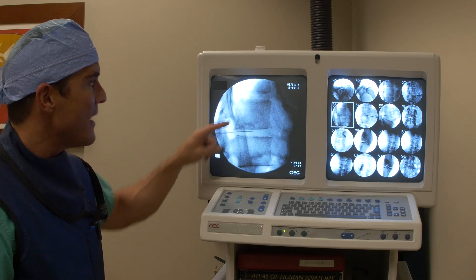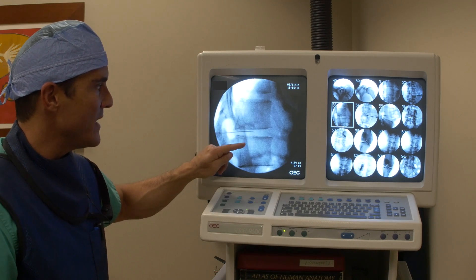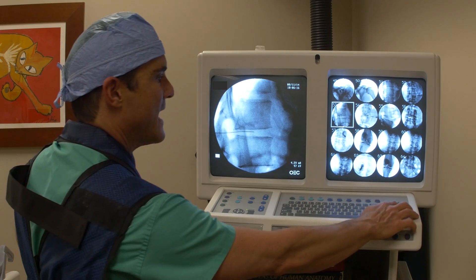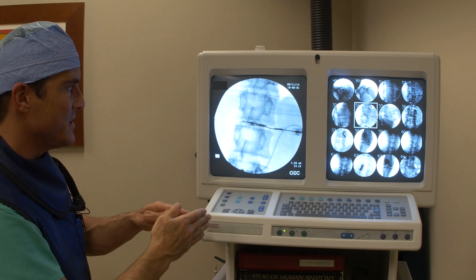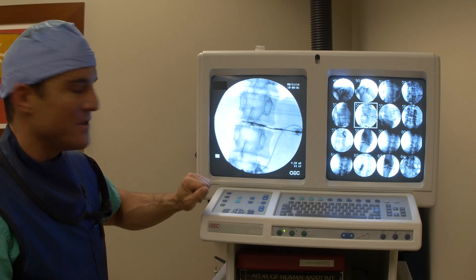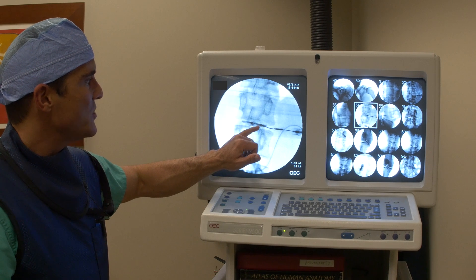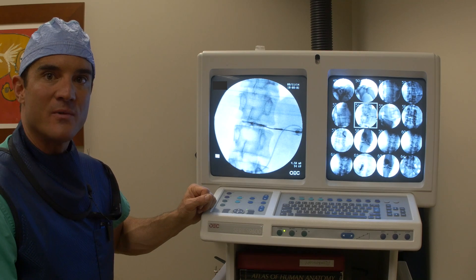Here we're looking at an L3-L4 lumbar injection — we're injecting into the L3-L4 intervertebral disc. You can see the needle in position, but there's really no way to know that it's exactly in the disc until we look at it from another angle. Now looking anterior to posterior, straight on, we can see the needle tip is exactly in the middle. I inject a little contrast, which is ionized iodine — very safe, it's been used forever — and we're able to see the shape of the disc. Then I would follow this with stem cells.